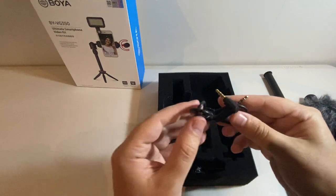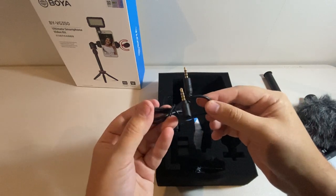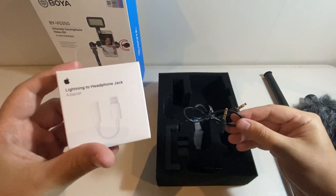Now with this little aux cable I will say that if you're someone who uses an iPhone like me, you will need to buy a little adapter to be able to connect to this.